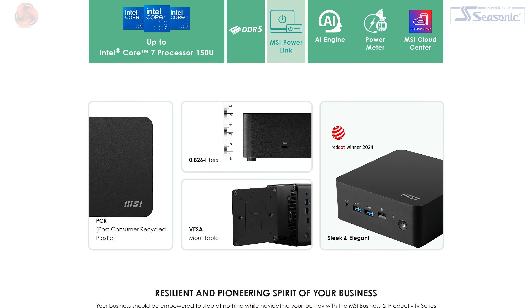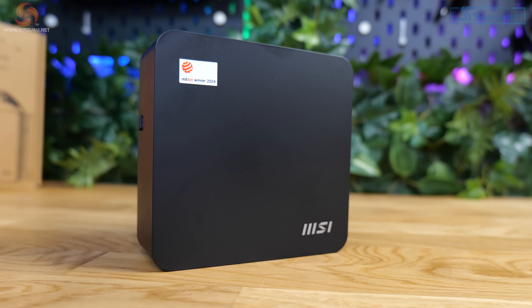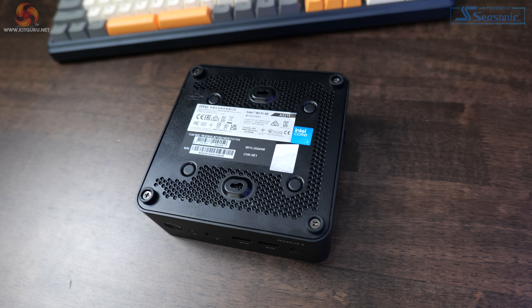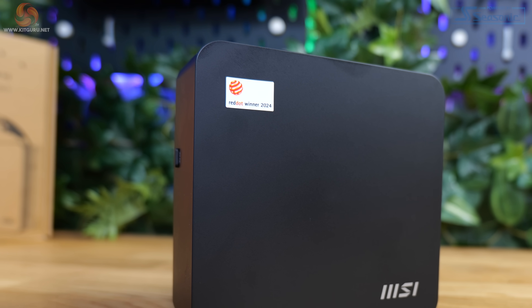It'll easily fit behind monitors or under desks, and it comes with a VESA mount adapter in the box so you can mount it directly to a monitor or wall. The top section is matte black plastic, soft to the touch — it picks up fingerprints occasionally but nothing like a glossy finish. Aesthetics clearly weren't a top priority; it's just a black box, though the metal bottom has venting and there's a Kensington lock on the side.